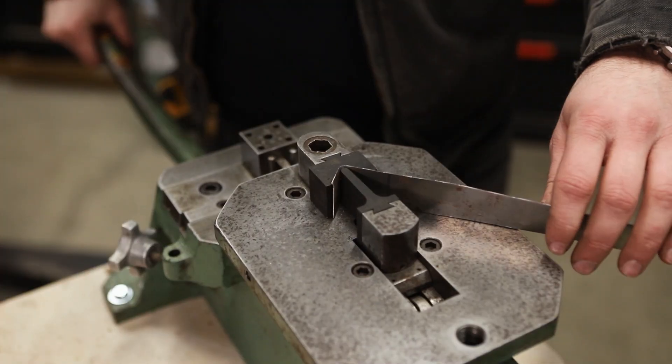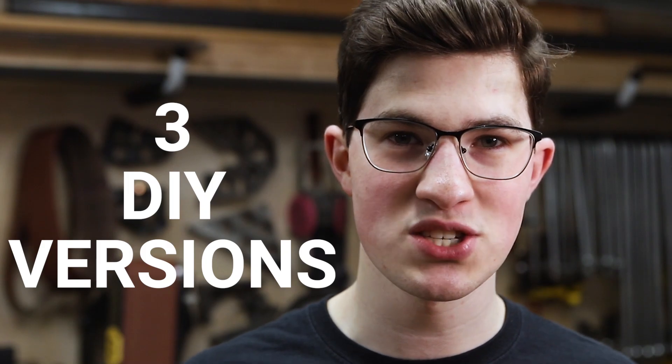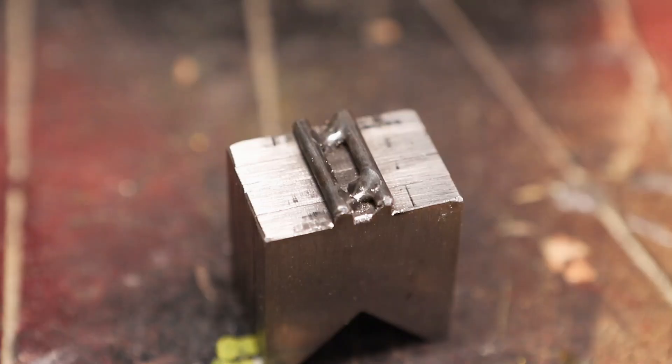These are custom dies that I made for my horizontal press brake. I made them in three DIY versions because I don't have access to a milling machine. They're laser-cut, 3D printed, and welded.